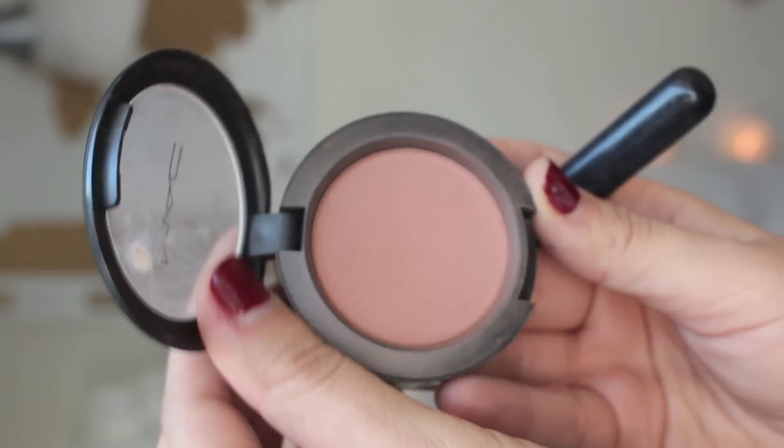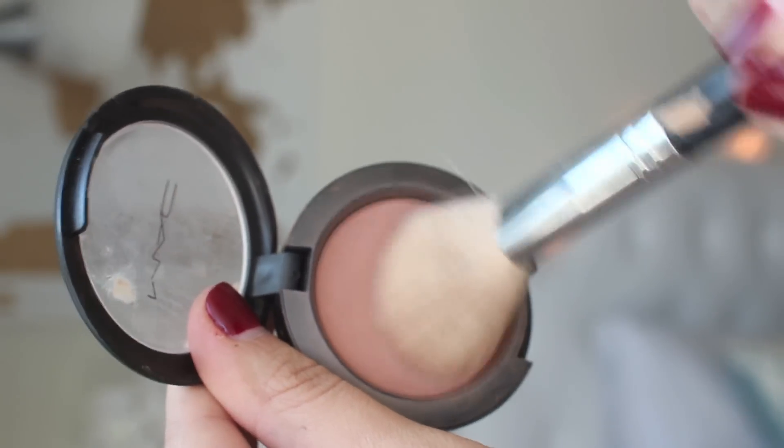Almost done with the face, I'm just going to finish off the cheekbones with a little bit of MAC's Blush Prism and I'm just going to smile and rub those on the apples of the cheeks and try not to get too carried away here because I do love my blush.